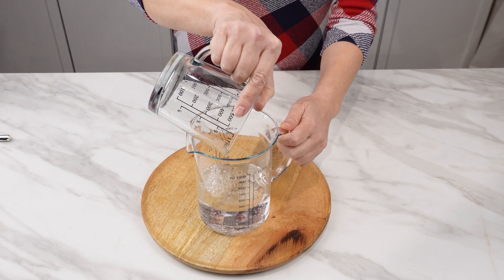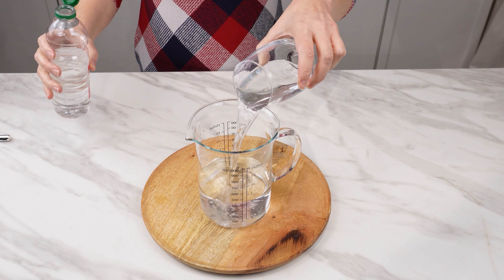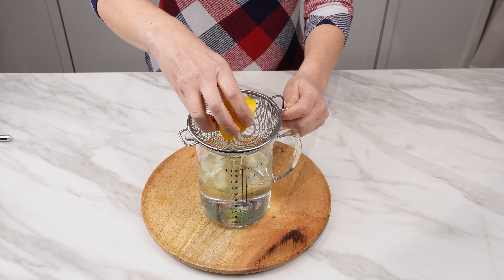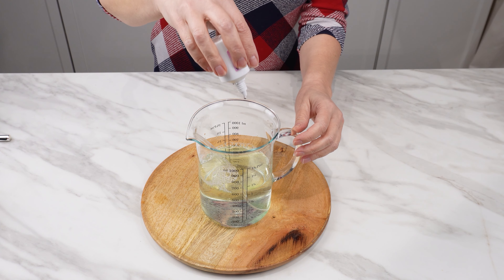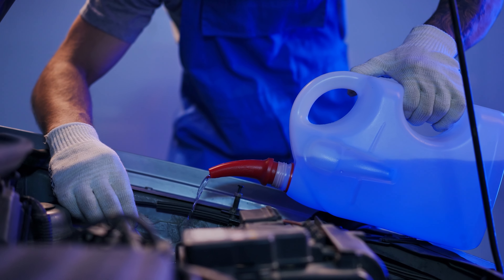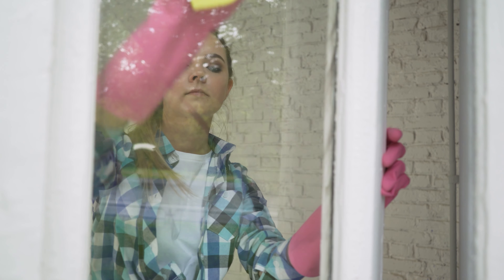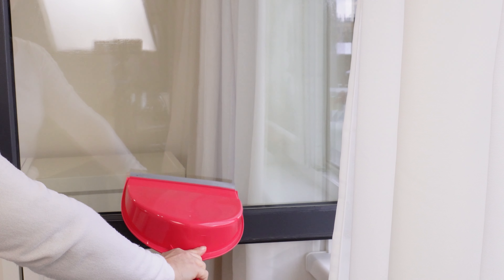Pour half a liter of regular water into a container, add half a cup of vinegar, a tablespoon of dishwashing liquid, and squeeze the juice from half a lemon. Finally, add several drops of glycerin — if you don't have glycerin, you can use fabric softener or winter windshield washer fluid, as these products contain glycerin. Windows washed with this solution are so clean that even a fly won't land on them — the scent of vinegar and lemon effectively repels insects: flies, fruit flies, and even mosquitoes will not come near.